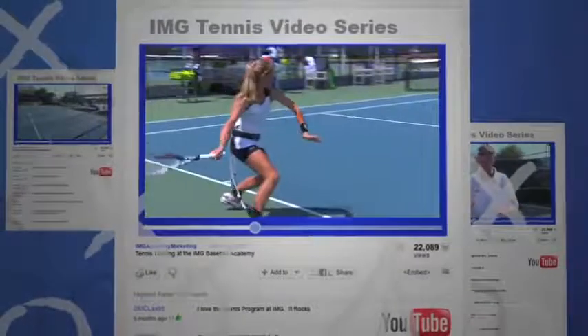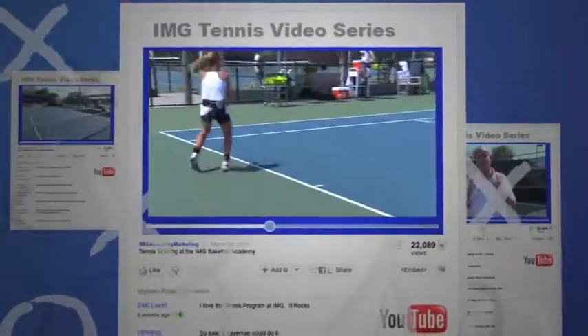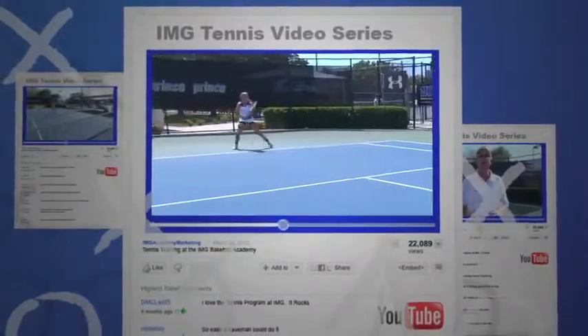Now we want to show you the athletic foundation in movement and the secrets to smooth, fluid, and effortless movement.